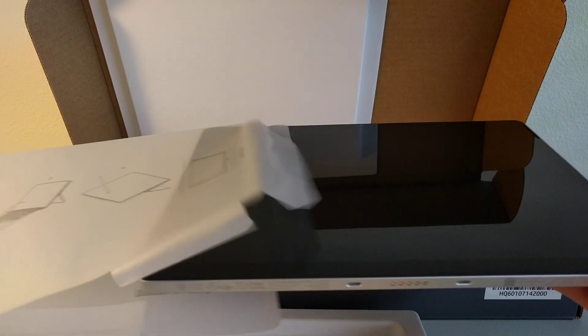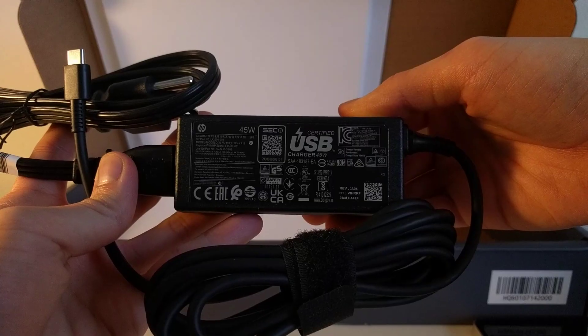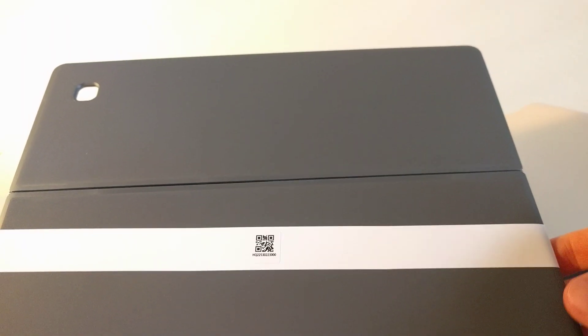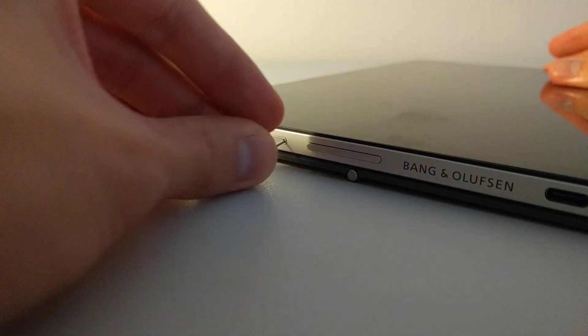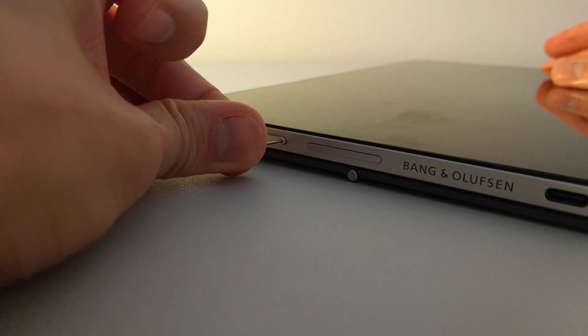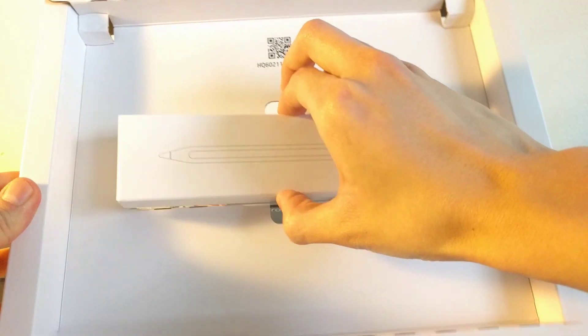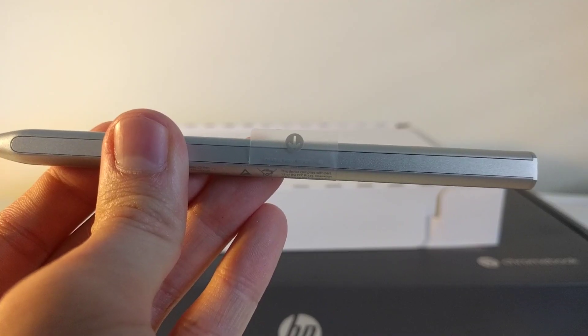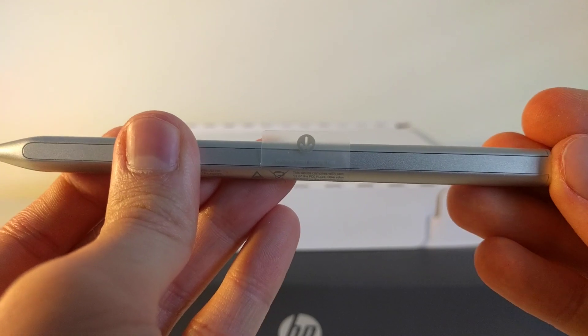Out of the box, you get the HP X211 tablet, a 45W charger, the detachable keyboard, the magnetic back cover that also serves as a kickstand, and a SIM ejector tool, which is used to access the microSD card tray.